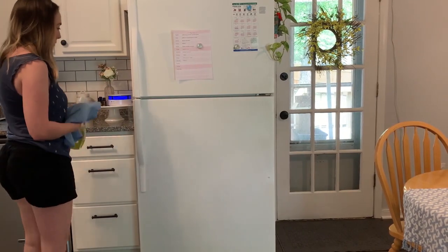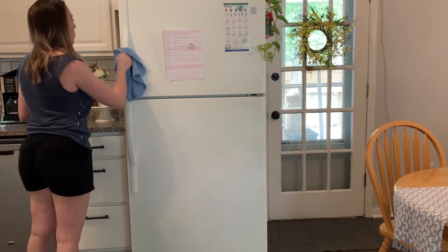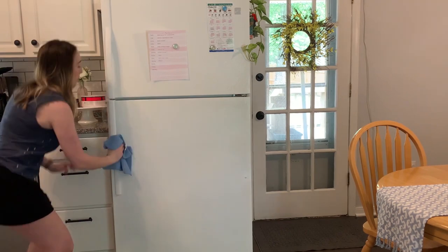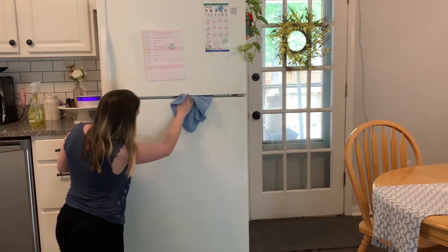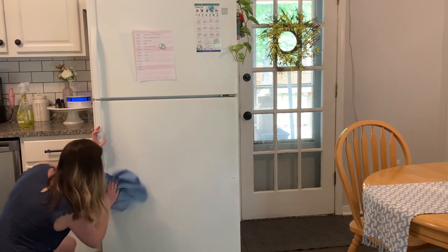It has definitely been a while since I disinfected my refrigerator, especially the handles. We touch them so often and never think to wipe them down, but I know I need to make sure I do that every so often just to keep all the germs away. This is something I'm really glad I remembered to do.